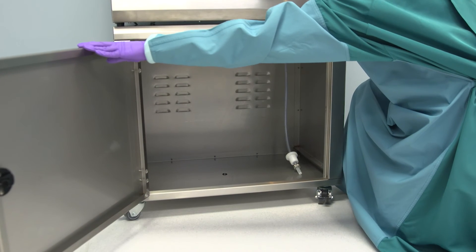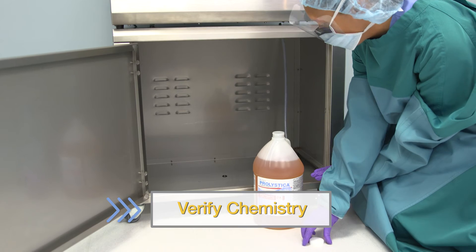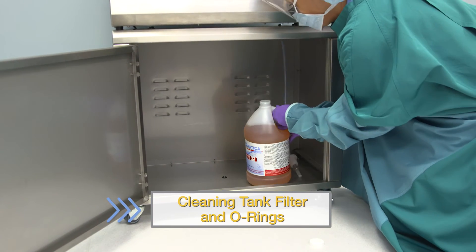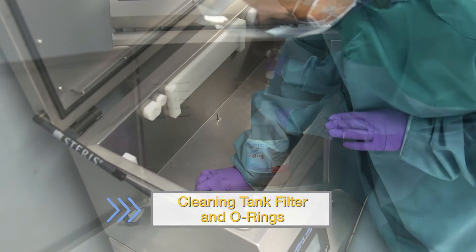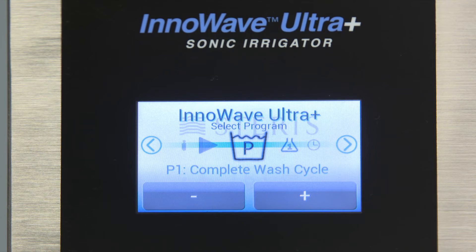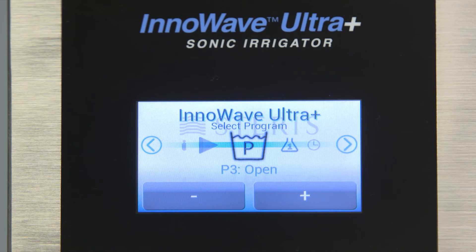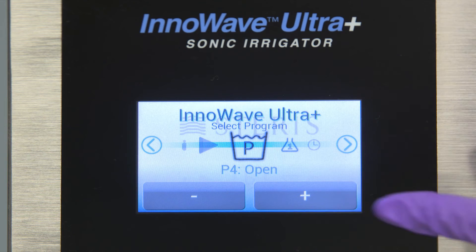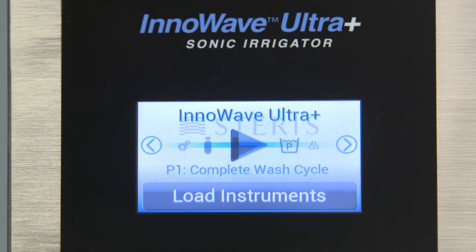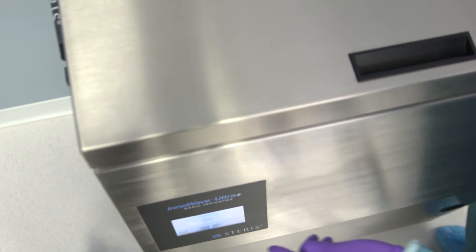The InnoWave Ultra Plus has three pre-programmed cycles and three spots for custom cycles. Before selecting and starting a cycle, complete all pre-cycle checks. This includes verifying enough chemistry is present for the next wash, inspecting and cleaning the tank filter and o-rings, and confirming the wash tank and spray nozzles are free from debris. Use the arrow keys until you reach the Wash menu, then use the plus and minus buttons to scroll through until you reach the appropriate cycle for the instrument set. Use the arrows to scroll back to the start icon, close the unit's lid, and push the start button to initiate the cycle.